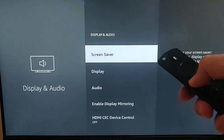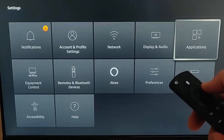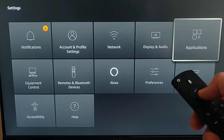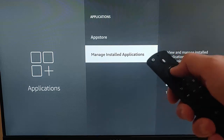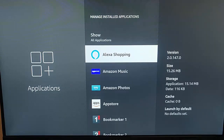Press the back button on the remote control twice, and then we need to go to Applications. So once we've gone into Applications, press the middle button on the remote control, go down to Manage Installed Applications, and press the middle button on the remote control, and have a look through some of the apps.